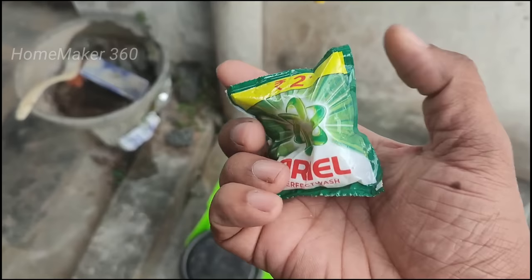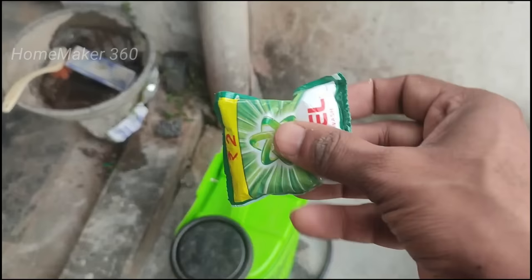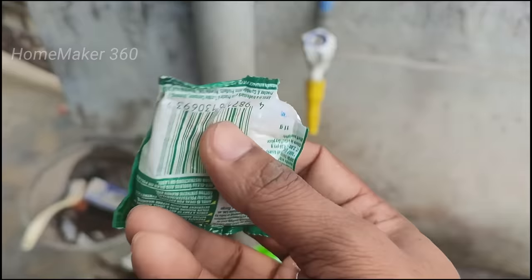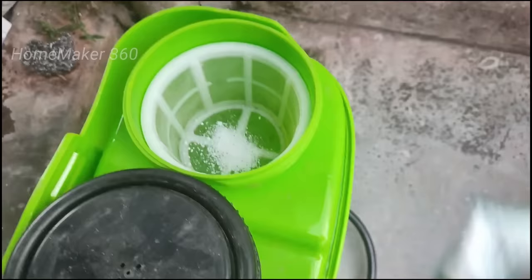It is 10 grams. We will use it in 1 teaspoon. I have a power spray and I will use it as well. We will use a hand spray for the power spray.